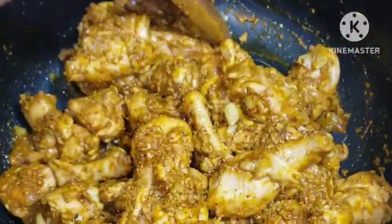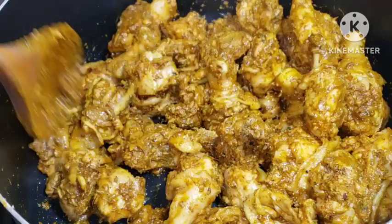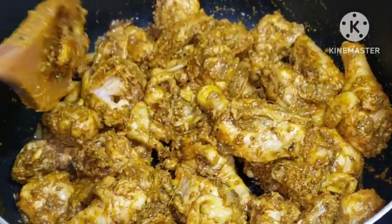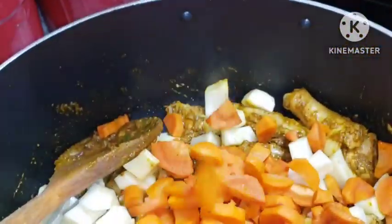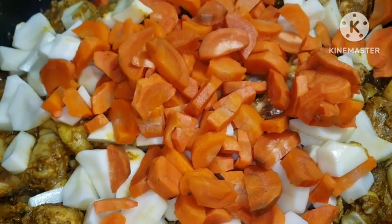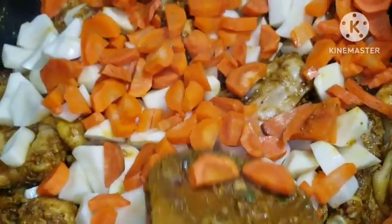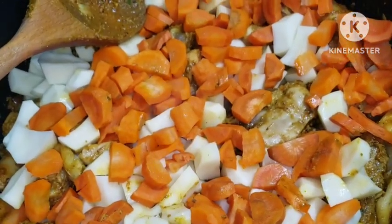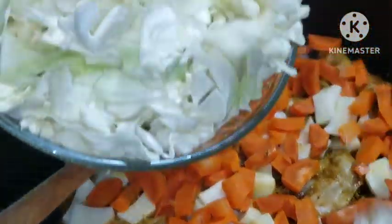Look at this — this is your authentic Jamaican curry chicken recipe from Gucci's Kitchen. Since I already parboiled my chicken, I'm going to add my potatoes and my carrots right away. If the chicken is not parboiled, add vegetables when the chicken is halfway cooked. I'm adding cabbage as well — whatever vegetables you want to add, go ahead and add them.